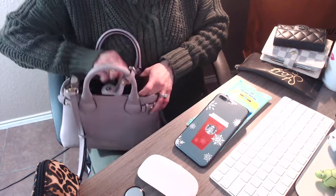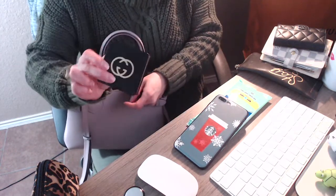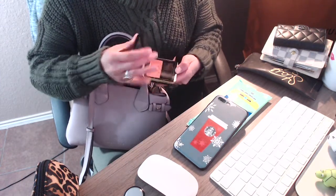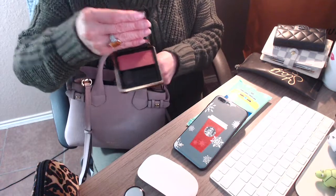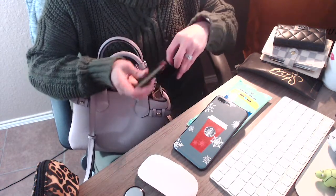In the other pocket I just have my Gucci blush. It's a really nice blush — really, really nice and I like it.